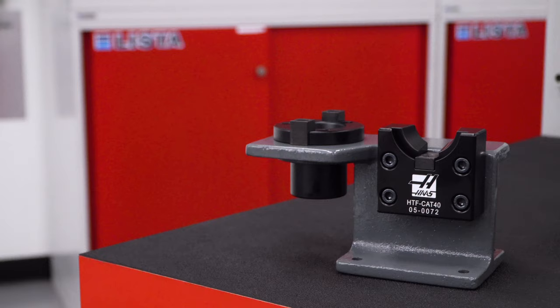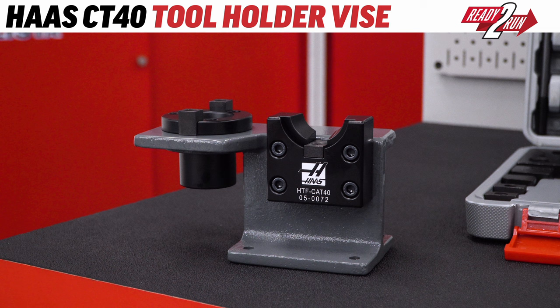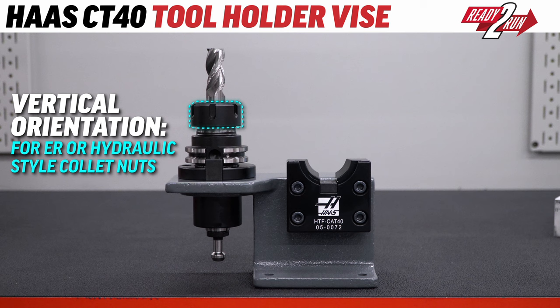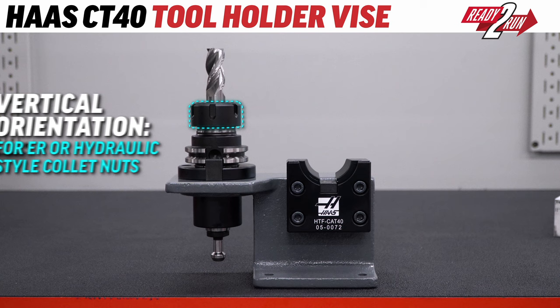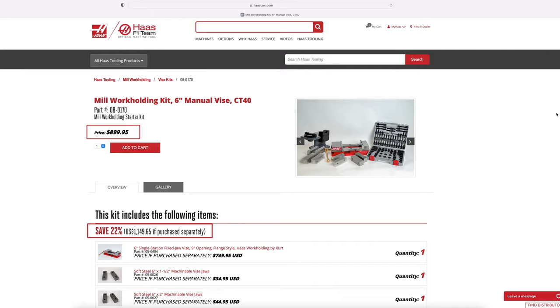The last component we've included is this sturdy tool holder vise, which bolts to any tabletop or workbench and offers 2 convenient positions to clamp your tool holders. There's the vertical orientation for dropping your collets and tools into place and tightening ER or hydraulic style collet nuts. And then there's the horizontal orientation for attaching pull studs to the back end of your tools and tightening the set screws on your side lock style tooling.